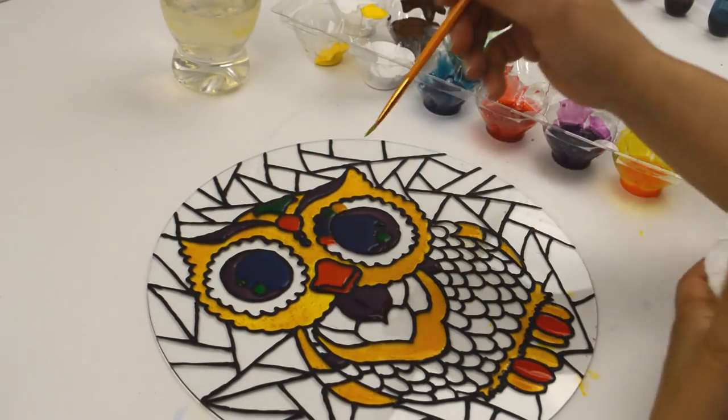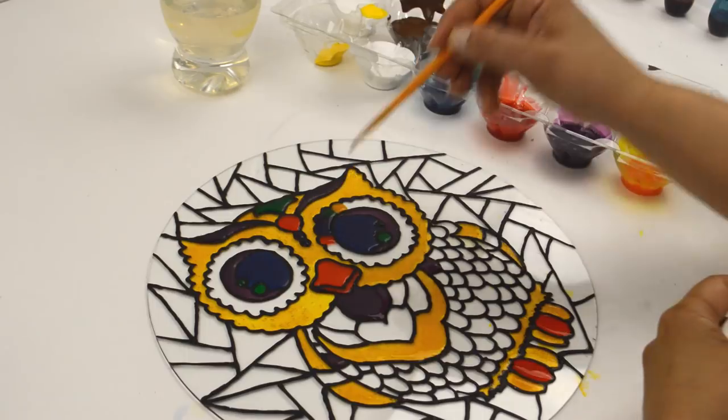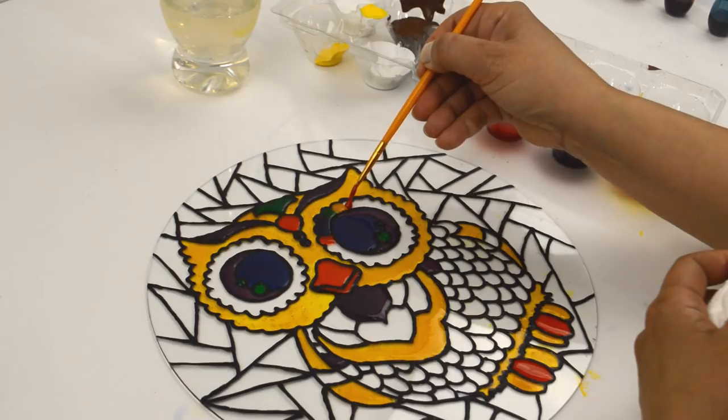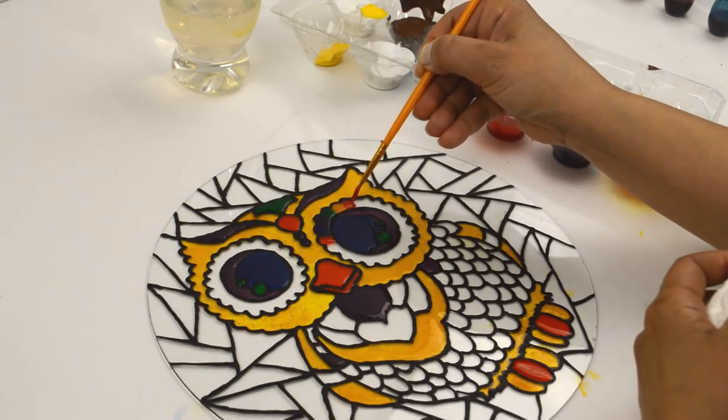When I got to the eyes, I decided to use all the colors to match what I was planning to do with his feathers. I put red, blue, purple, green, and yellow, and repeated the pattern until the entire eye was colored. Make sure to wipe the brush on the paper towel in between colors.